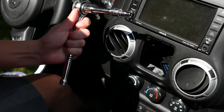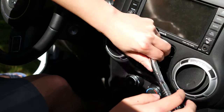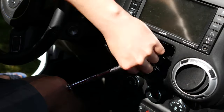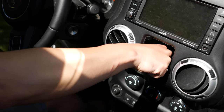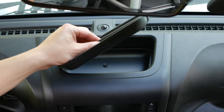Next step is to get your 7mm wrench. There's a little bolt right down here, and you're going to remove that. Once you've got this bolt removed, stick it in the cup holder.